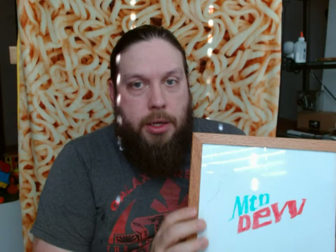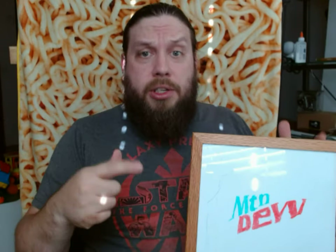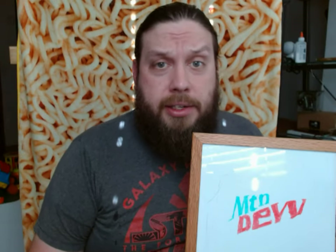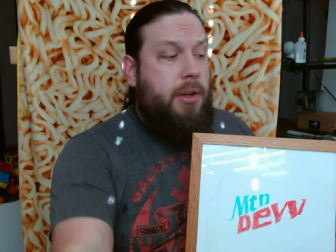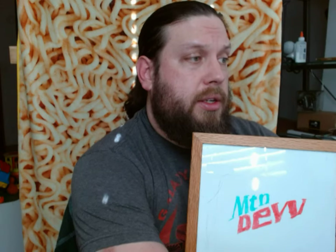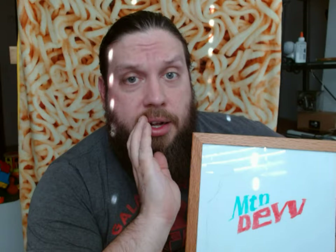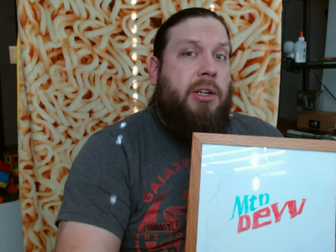Hello, welcome back to another exciting episode of the Fat Hipster channel. Today, as you can see by the sign, I'm going to be trying yet another type of Mountain Dew. Today is going to be significantly different because this Mountain Dew has an ingredient that no other Mountain Dew I've tried on this channel before has — and pretend you didn't hear that, YouTube.